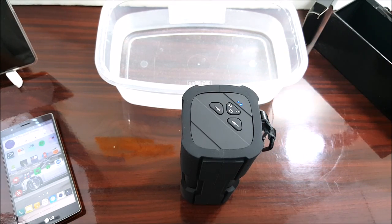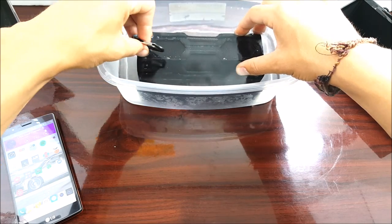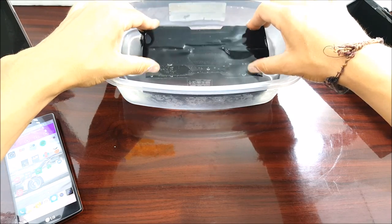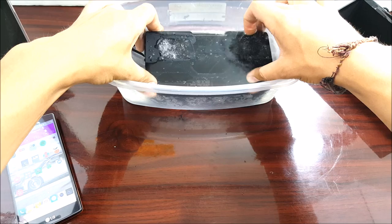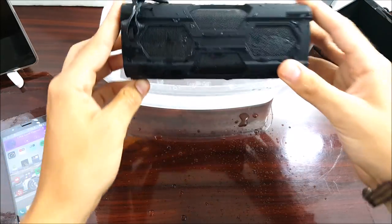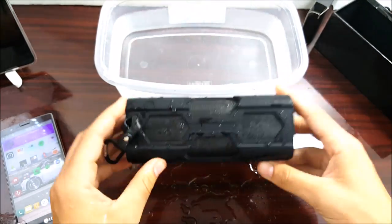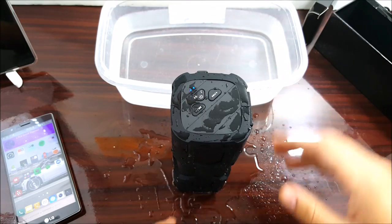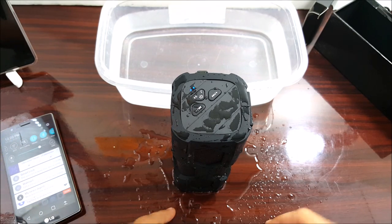Now we're going to test this in the water. You can see it's still playing — I'll leave it there for about 30 seconds, move it around. Oh, you can actually feel the bass going through the water! It is definitely waterproof — still playing, no problems. That's pretty dope.